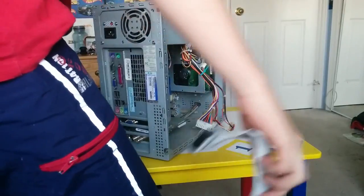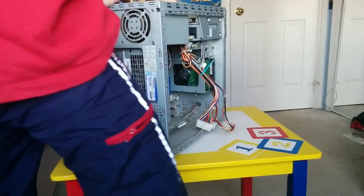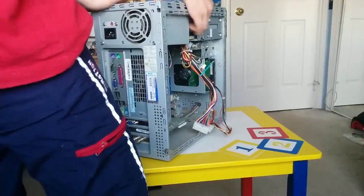There we go — got the cable out. This thing's gonna come out here. But this cable won't come out though.